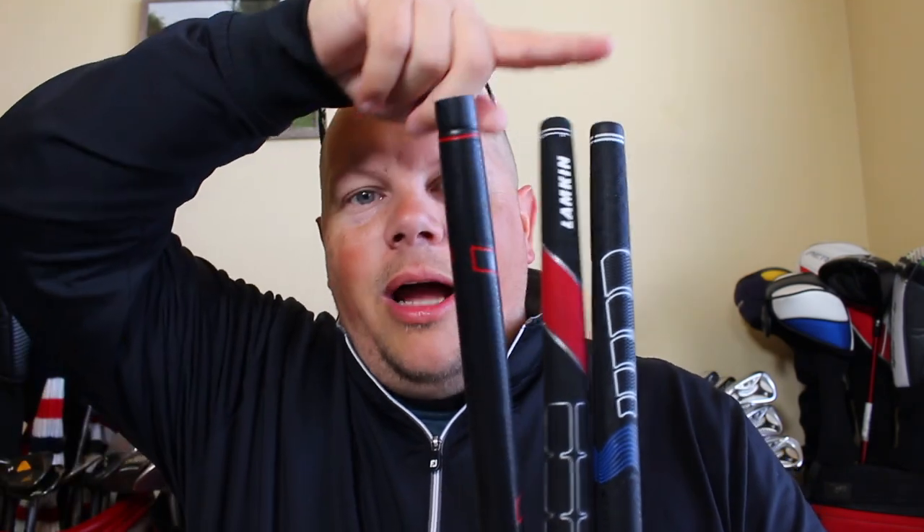So to summarize: the TS1 is structured, the Sonar is medium and suited for the majority of golfers, and the Comfort Plus is for those who like super soft tacky grips. Let me know in the comments which one you would choose. Do you like more of a structured grip, a middle-of-the-road grip, or a soft rubbery grip? Which grips do you currently use? Would you switch to Lampkin? I look forward to hearing those comments. While you're down there, hit that subscribe button and give us a thumbs up because YouTube likes that. Thanks for watching and we'll chat with you next time.